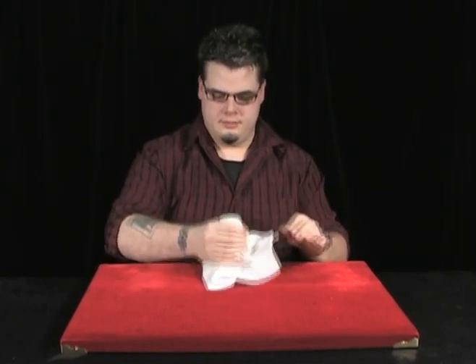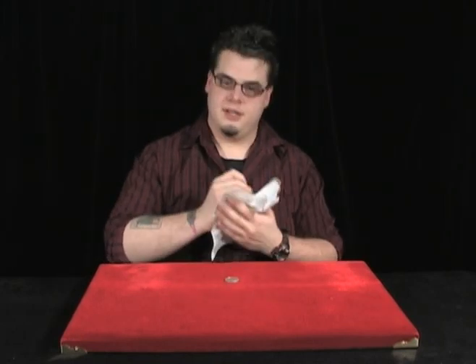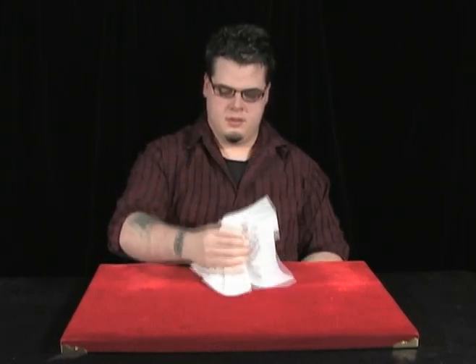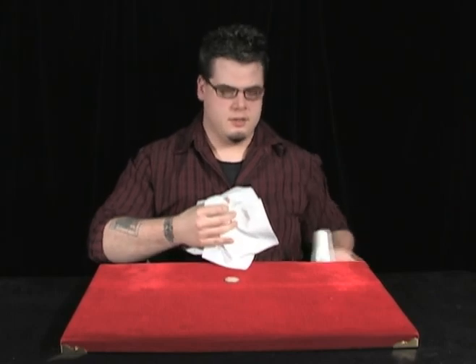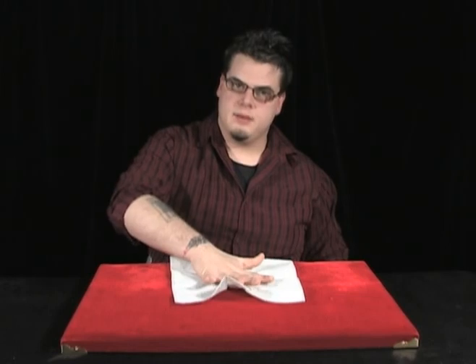Count one, two, drop the salt shaker, three, and you slam your hand down on the paper towel. That flattens the paper towel out, and it looks like the salt shaker went through the table. You let the salt shaker fall into your lap, again like the coin we did earlier with the lapping.